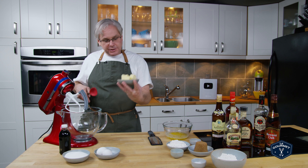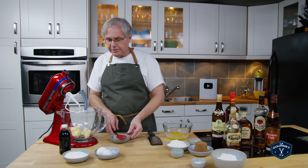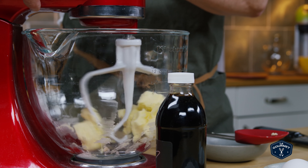It starts out as always by creaming the butter in a stand mixer, and you don't need to use a stand mixer. If you've got a hand blender or even just a wooden spoon you can do this — you don't need a stand mixer.